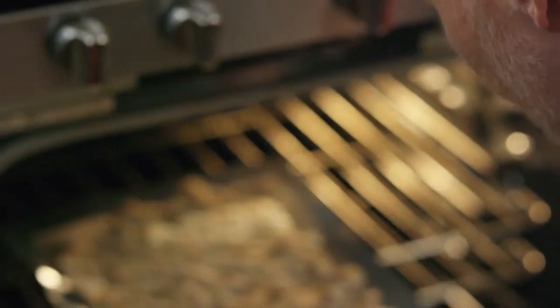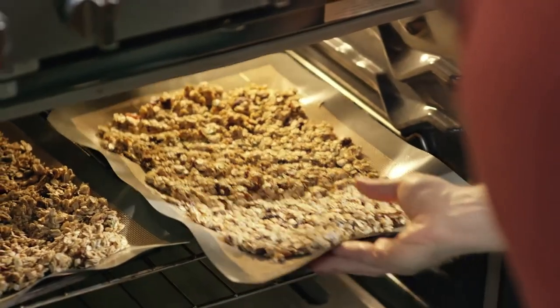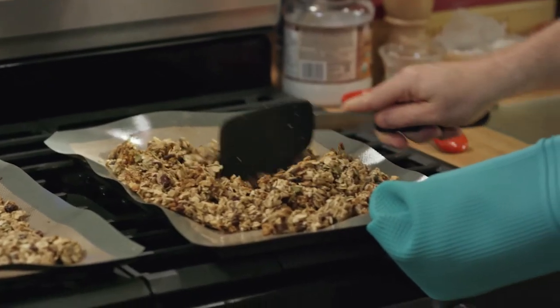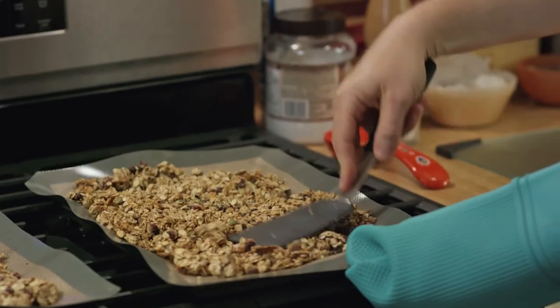We're gonna bake this at 300 degrees Fahrenheit for about 30 minutes. We're going to take this out halfway and give it a good stir around so all the stuff that's not cooked as well underneath will get a chance to brown up on top.